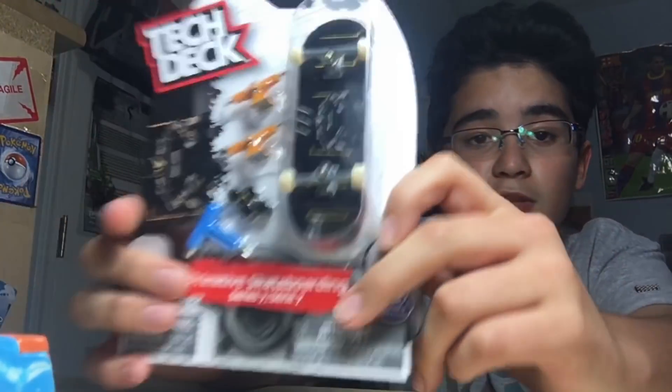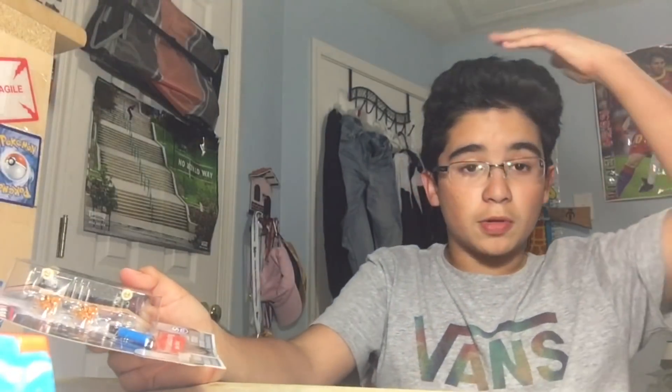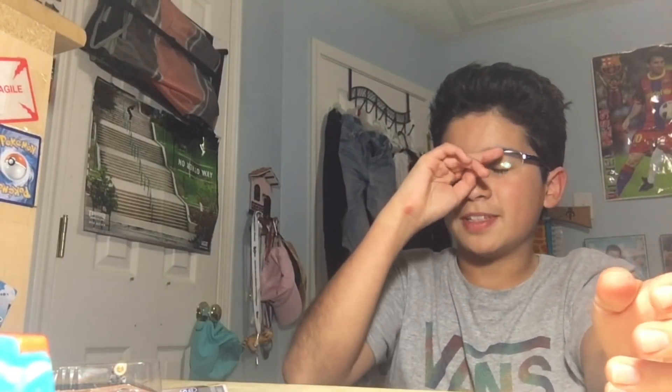You get two TDLBTs for the price of one pack, which is like three dollars - that's insane. I'd recommend not going on eBay to buy them because people are trying to take advantage of the new Tech Deck longboard trucks by selling them for expensive prices like ten dollars, which I think is too expensive for these little trucks.